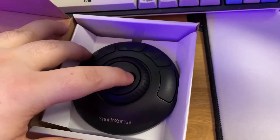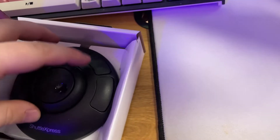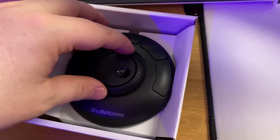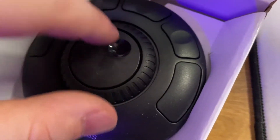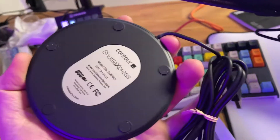So you see that you have a wheel here that is not like a free wheel — it clicks. And then you also have this dial that goes and then you can let go and it releases. And then this stays where you leave it. Then you have the five programmable buttons around the top. Again, this is just going to be USB straight to the computer.